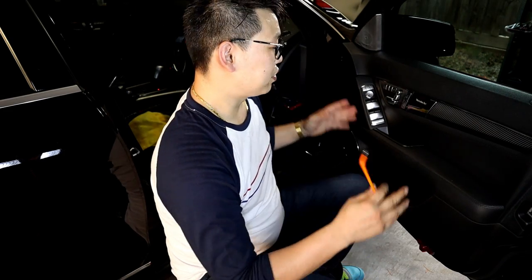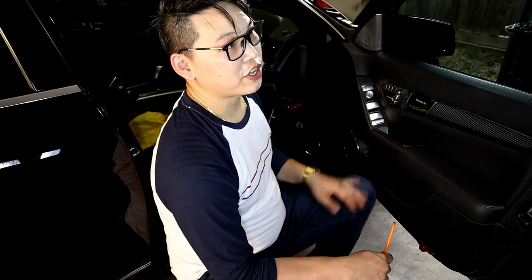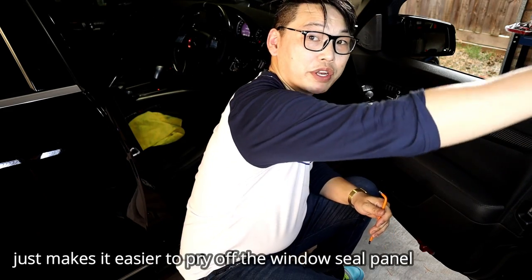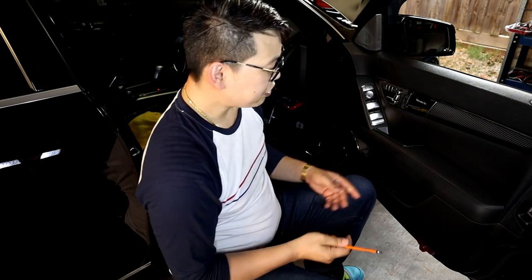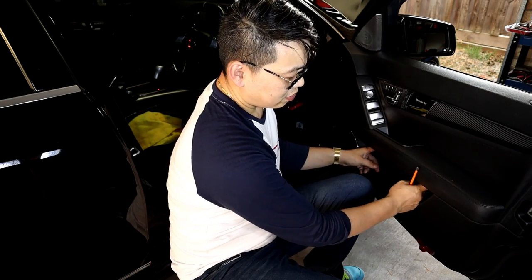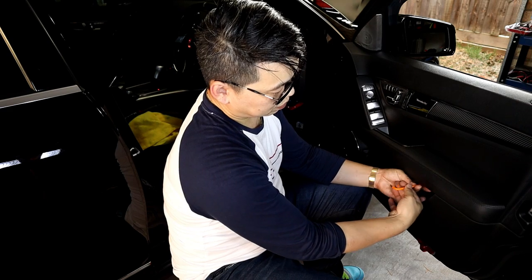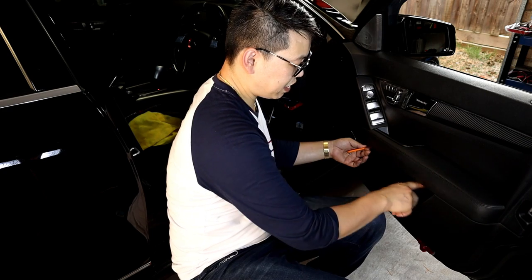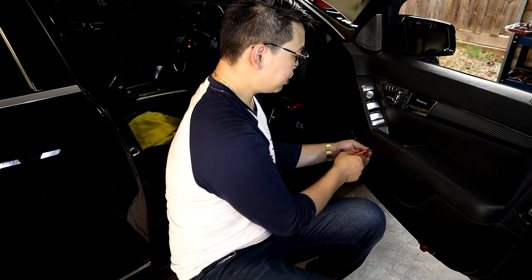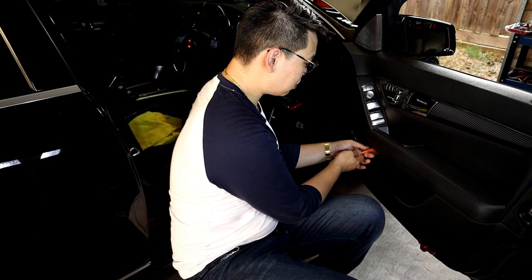The first thing you want to do in order to access this front door panel is roll down your front window so that you have access to the panel of the window frame. Go ahead and grab a T30 Torx screwdriver so you can remove these two T30 Torx bolts that are sitting just under the armrest. If you just run your finger along this lower door handle, you will feel where these two holes are in order to access these two T30 Torx bolts.